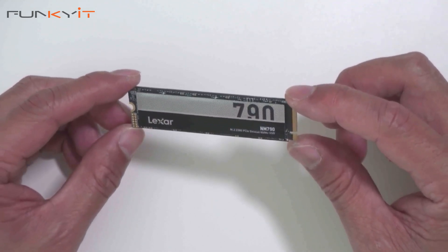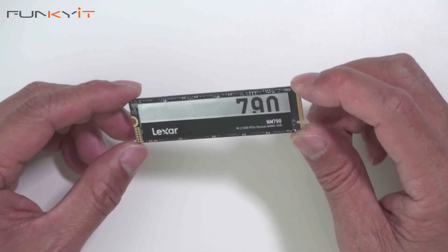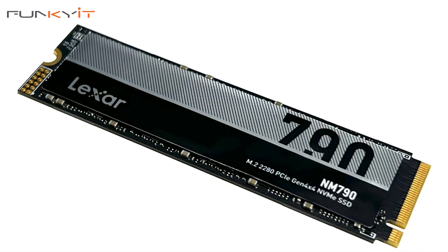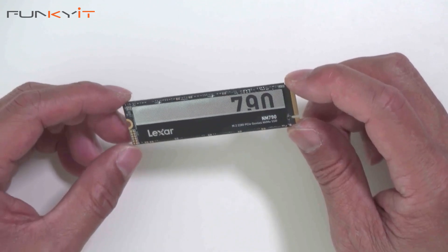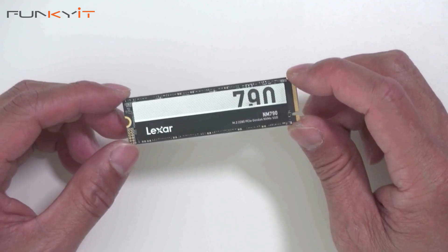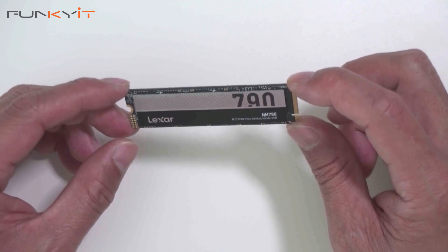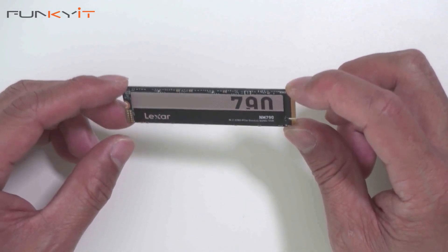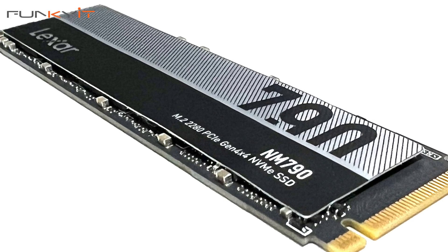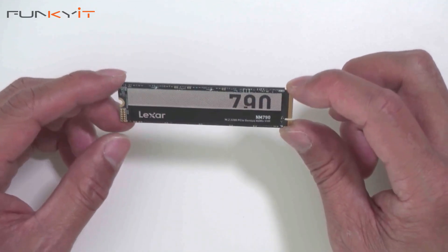This is the 2TB capacity version and it uses the Maxiotec DRAM-less controller. You might be wondering whether a DRAM-less SSD makes a difference — honestly, for home use, office applications, web browsing, YouTube, and occasional gaming, it doesn't matter. However, if you're running applications that require heavy read/write operations such as rendering or photo editing, you'll probably want an SSD with a DRAM cache for those use cases.